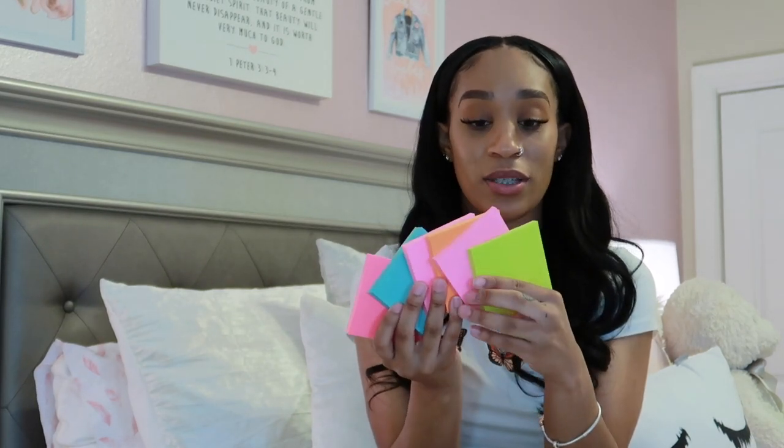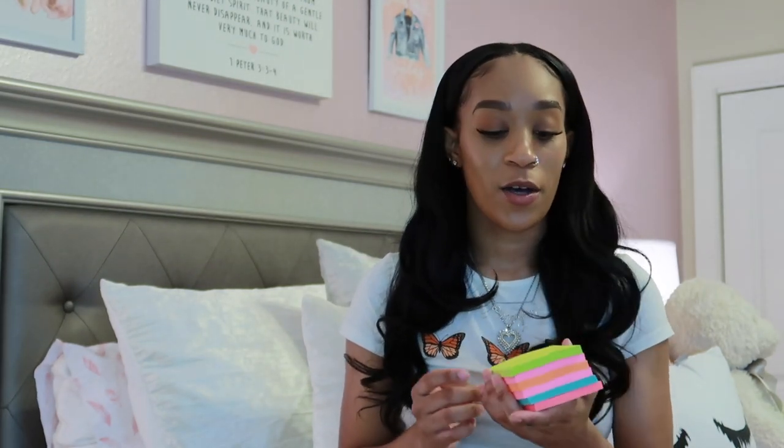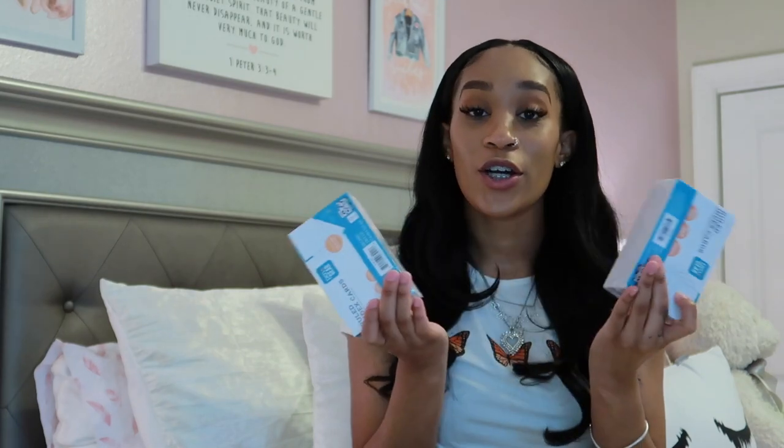Next are these beautiful Post-its. I don't know why I got them — they were just really pretty. Don't be like me though; I go crazy for school supplies and pick up things I don't really need. But since I bought them, I have been using them, so you might want to grab some sticky notes.